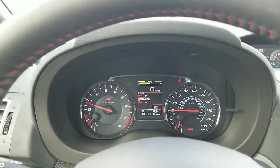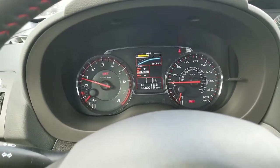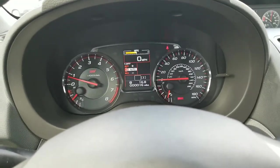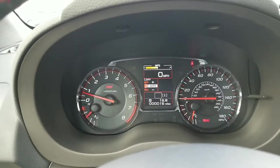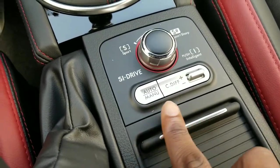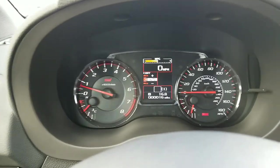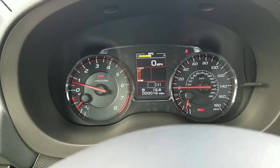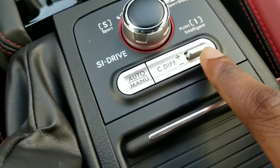Putting it in sport sharp mode made it even more fun. You also have that intelligent mode, which is more of your eco-friendly mode — you actually hit lower boost because of that, and that's how you end up saving gas. So I'm not going to do anything with that, but I will really quickly go over the DCCD one more time because we're in an actual STI. We have the auto plus and the auto minus setting. Right now it's on auto plus. If I hit manual, now we're in the manual setting, but we're not going to mess with that.